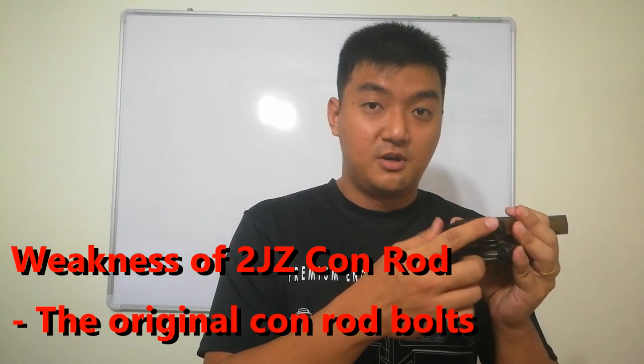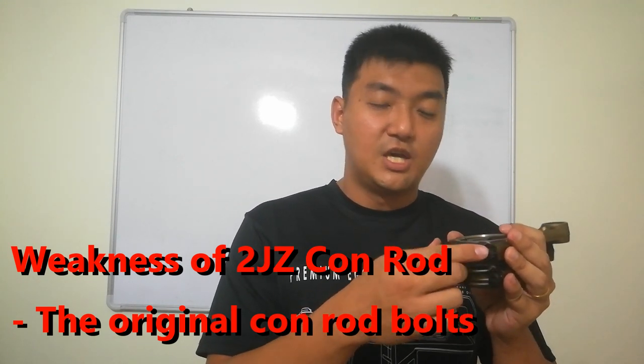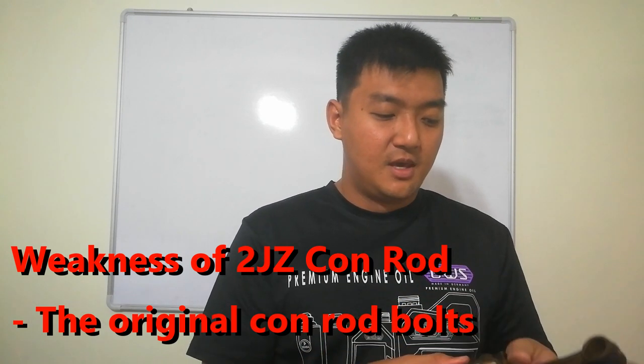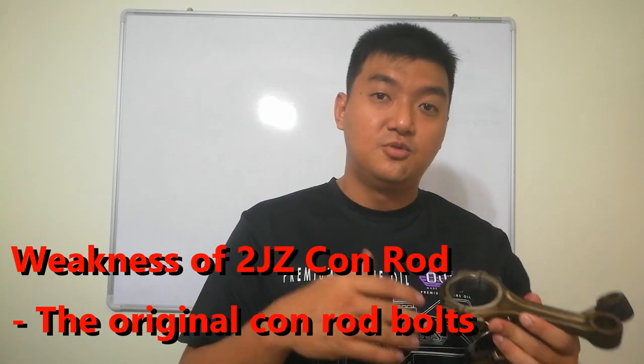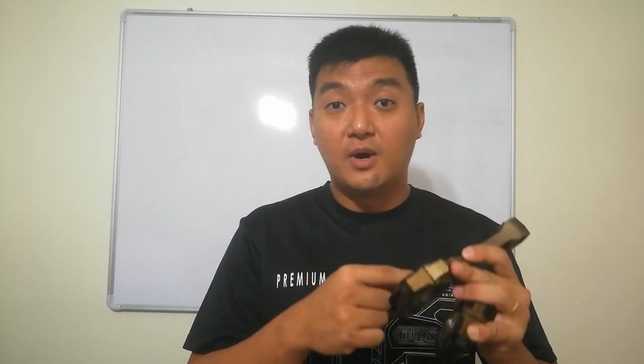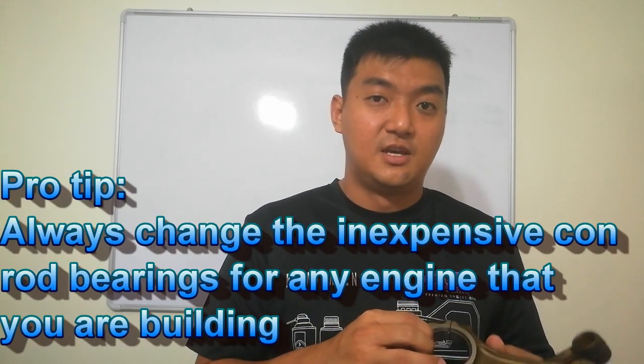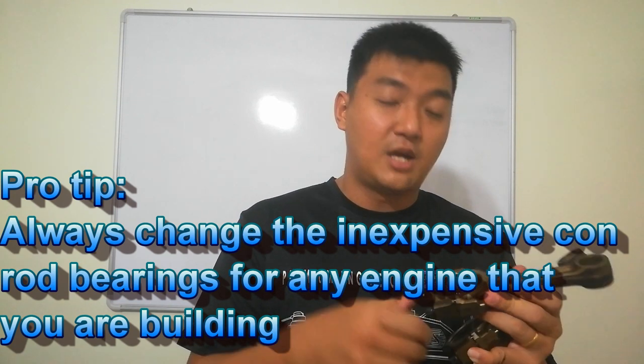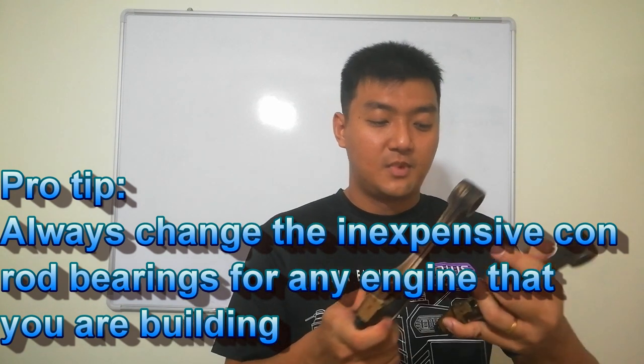The known weakness of these con rods is actually the bolts, so if you can upgrade to ARP bolts that will be the best option. Also, when doing an engine build-up, always change the con rod bearings to new ones — don't try to save money on them. Even if they still look sparkling new, install fresh ones.